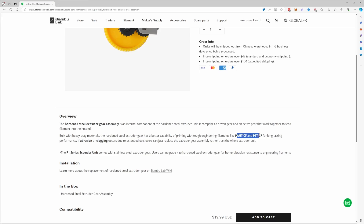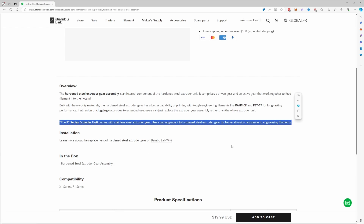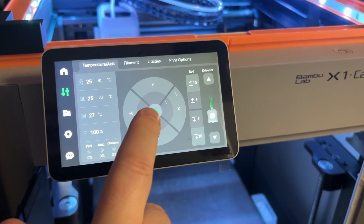In the case where you have a P1S or P1P 3D printer, you may want to install the hardened steel extruder gears so that it can allow printing of more exotic materials such as carbon fiber filaments. This is because the P1P and P1S come with steel extruder nozzles and they're not suitable for these harsher materials. So once you've received your hardened steel extruder gears, we can move on to the actual installation process.